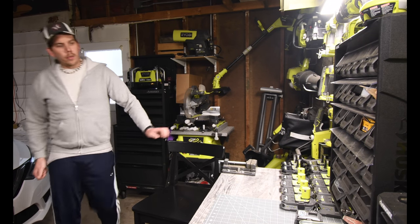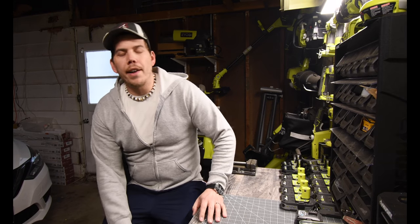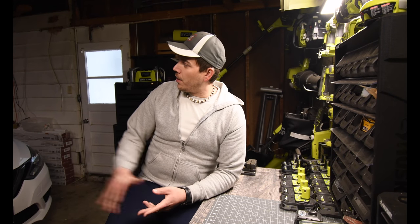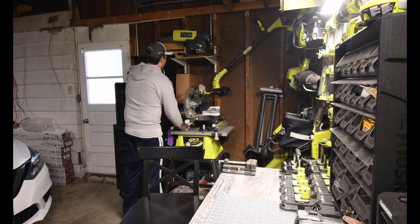Alrighty. So today what we are going to do is install a couple of shelves in my wife's office closet. Now, instead of buying new ones, I'm just going to use some material that I already have and make about two additional simple shelves. What I got to do is I got to whip the miter saw out and we could get to work.